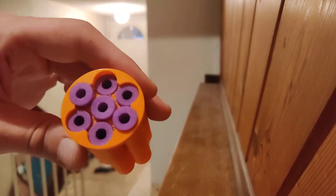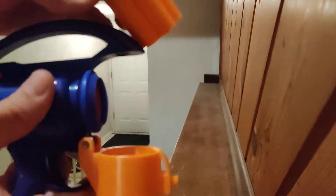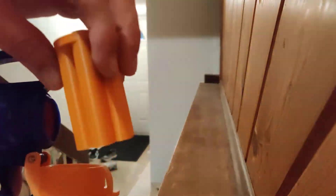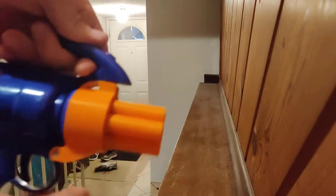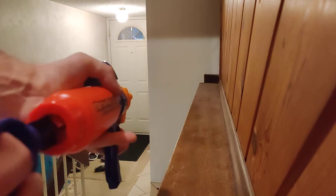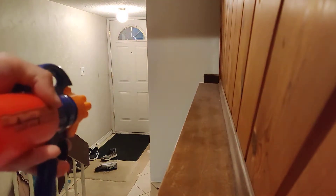You've got seven of them loaded up in there. And I love this — I'm going to print more of these. This is excellent. It's kind of like a Sledgefire in a way. You can go ahead and just drop that in there. It just locks into place like that. And you just basically pump it up a good amount.